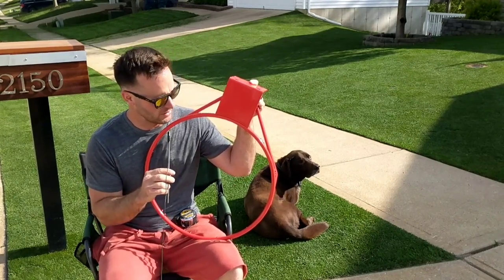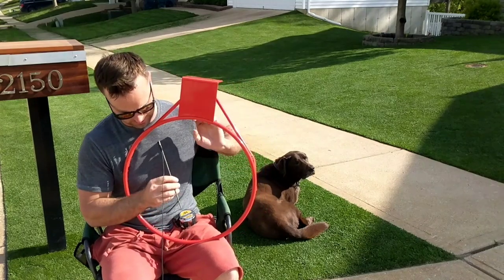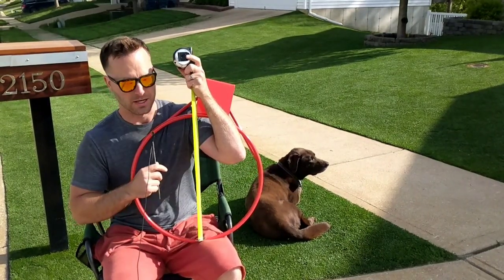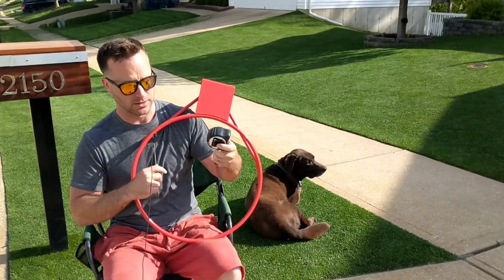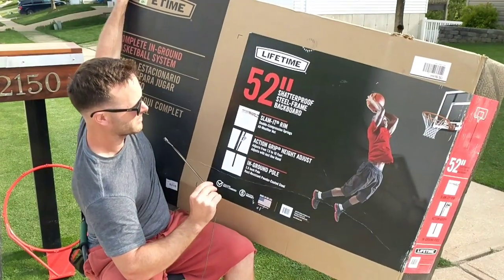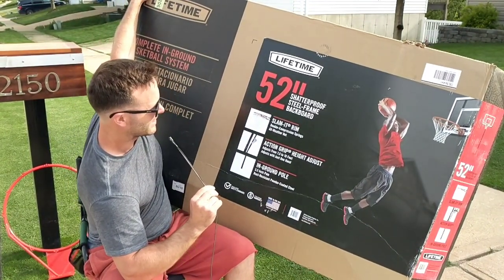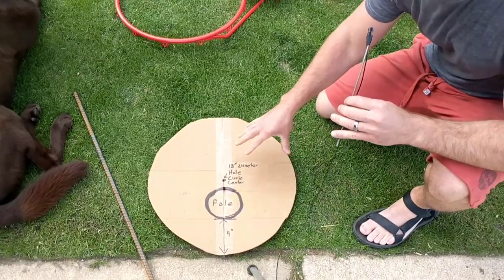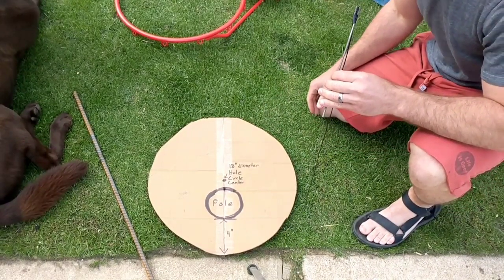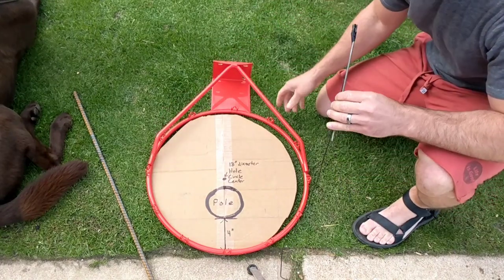Today I'm installing one of these red ring things that people throw balls at — a basketball hoop, about 18 inches in diameter. This here is the $500 support system for it from Target. I've been volunteered to install it. The plans call for digging an 18-inch diameter circle, which funny enough is the size of this particular red ring.